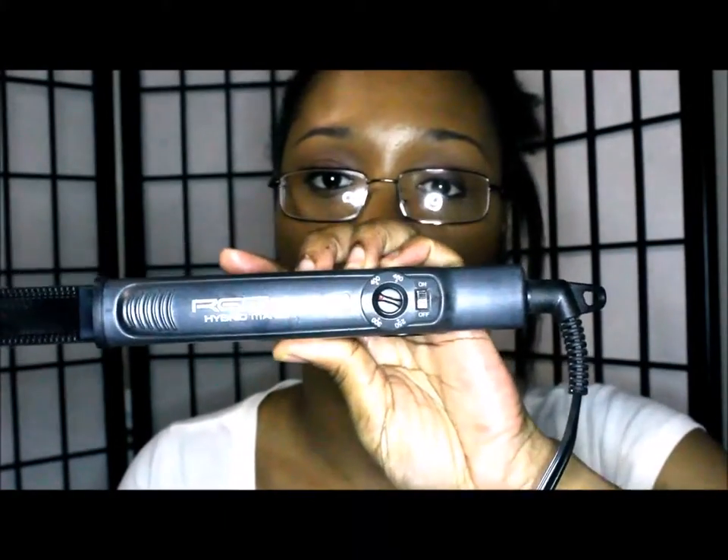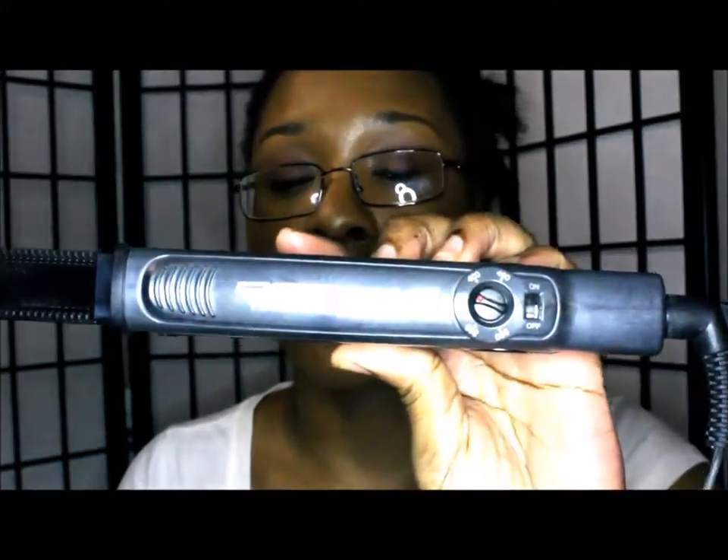This is a really good flat iron, you guys — it's really nice and silky, and along with the argan oil it makes my hair feel really really good. Yes, I love this flat iron already! I really do — the Red Pro Hybrid Titanium flat iron. I love it and I'm just now trying it!